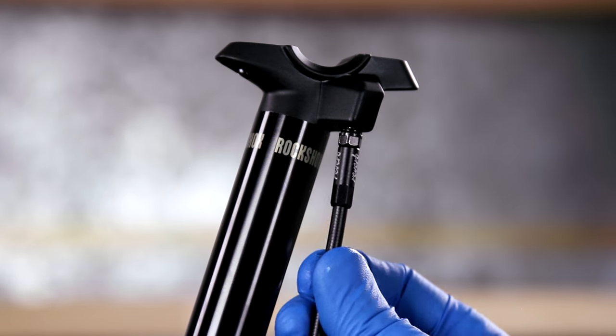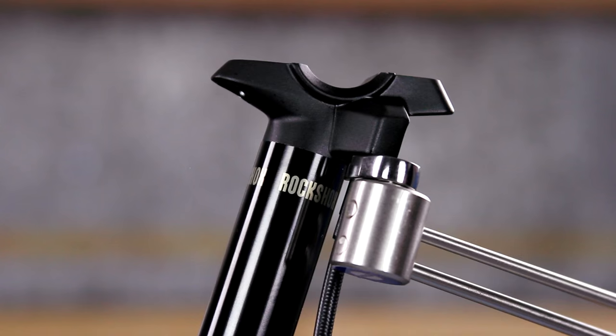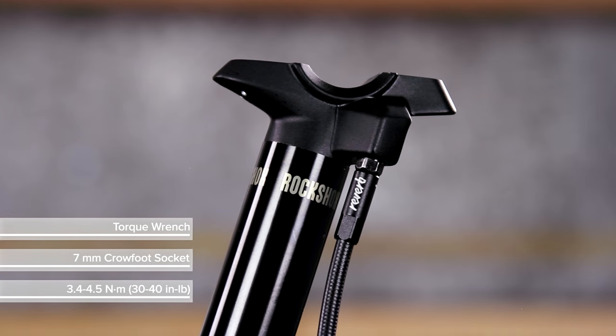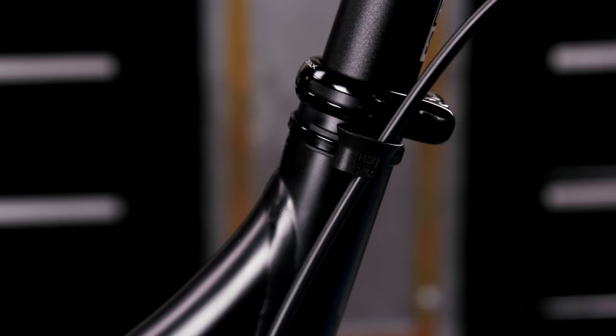Install the new hose barb and hose. Tighten it with a crowfoot socket and torque wrench. Secure the hose to the frame.